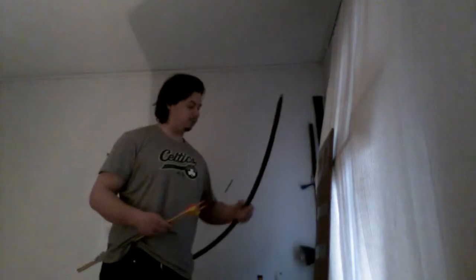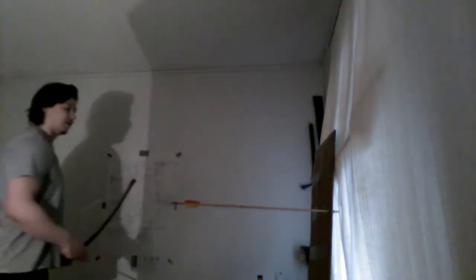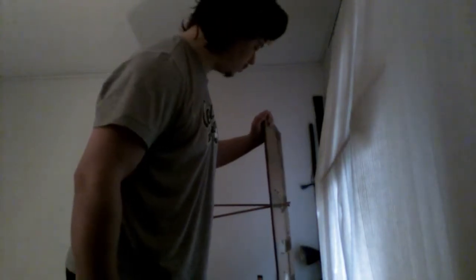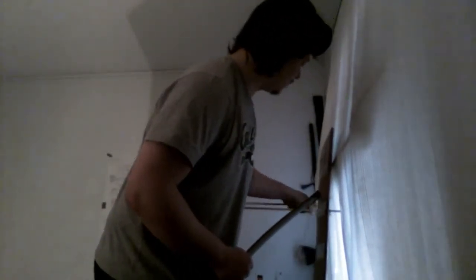Next: two arrows, cradle draw, same distance, same draw distance hopefully. Almost missed — it deflected and locked to the left. One more time. That's on me, I'm not very good at this. The penetration was noticeably smaller and I had a hard time hitting, but that was on me. So that was cradle draw.